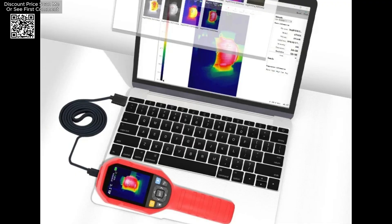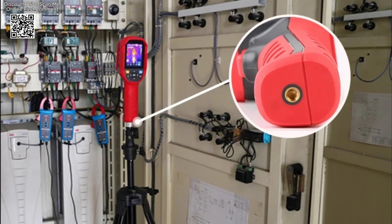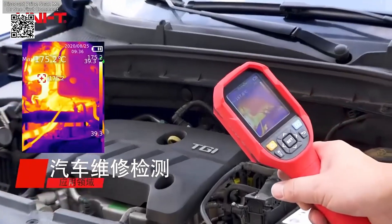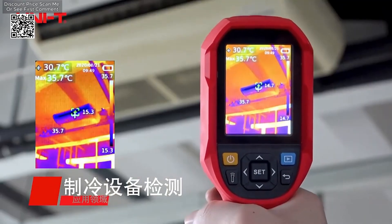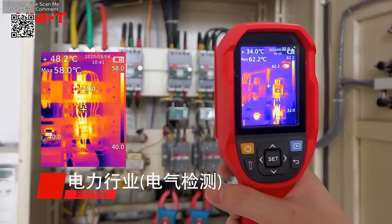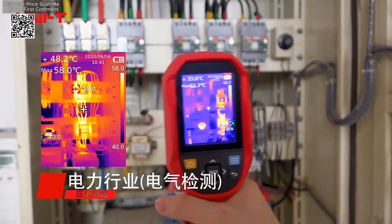Durability is another significant aspect of the UNI-T UTi-260A and UTi-260B. These cameras are constructed to withstand the rigors of industrial environments, featuring an IP65 protection level and resistance to drops from up to 2 meters. This robust design ensures that the thermal cameras can handle the demanding conditions of industrial use reliably.